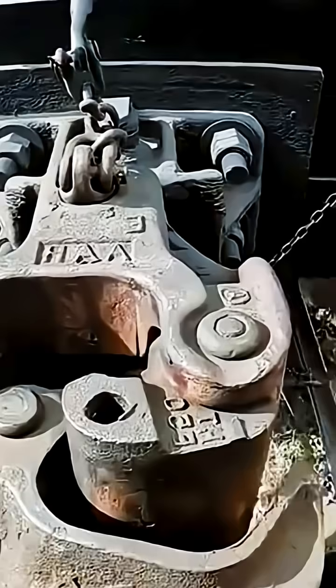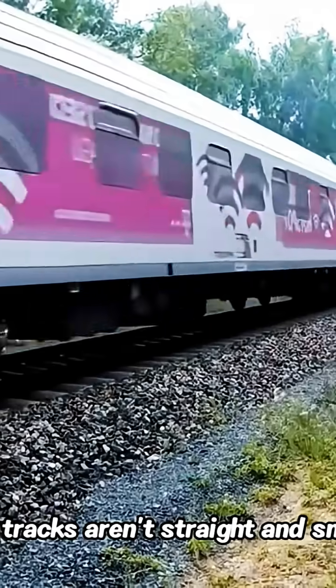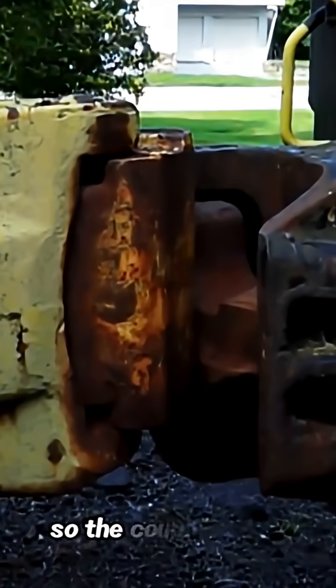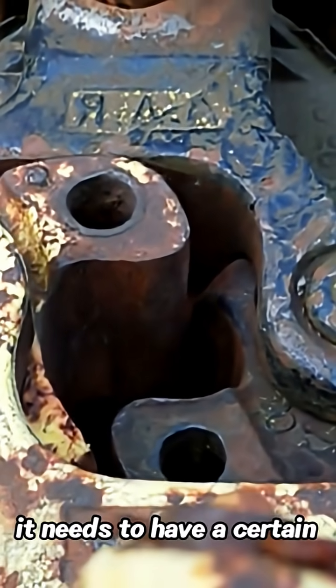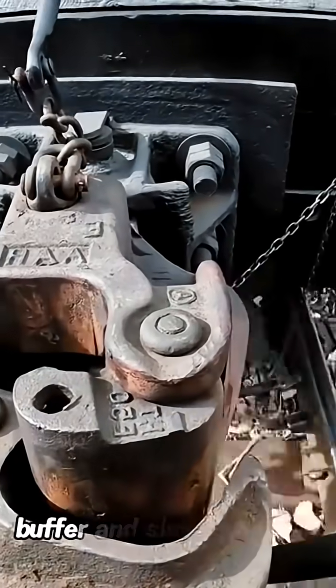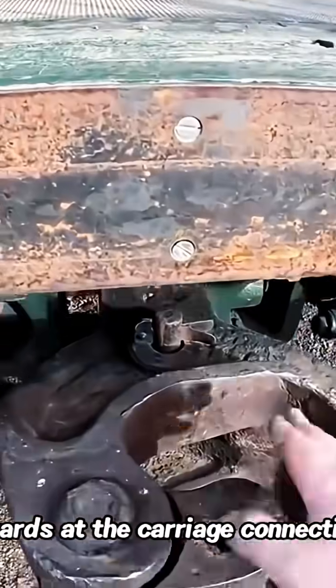As a connection device between carriages, the most important thing is that it can't break free. The lock doesn't mean there's no gap at all, because sometimes the train tracks aren't straight and smooth. When the train is running, each carriage will shake in different directions and to different degrees, so the coupler can't grip too tightly — it needs a certain gap to allow the carriages to shake. This gap serves as a buffer and shock absorber, solving potential safety hazards at the carriage connections.